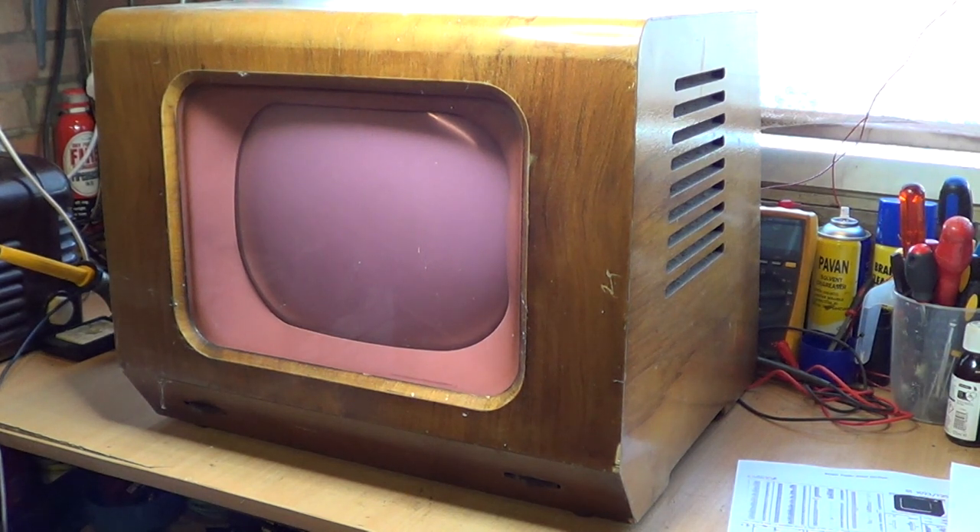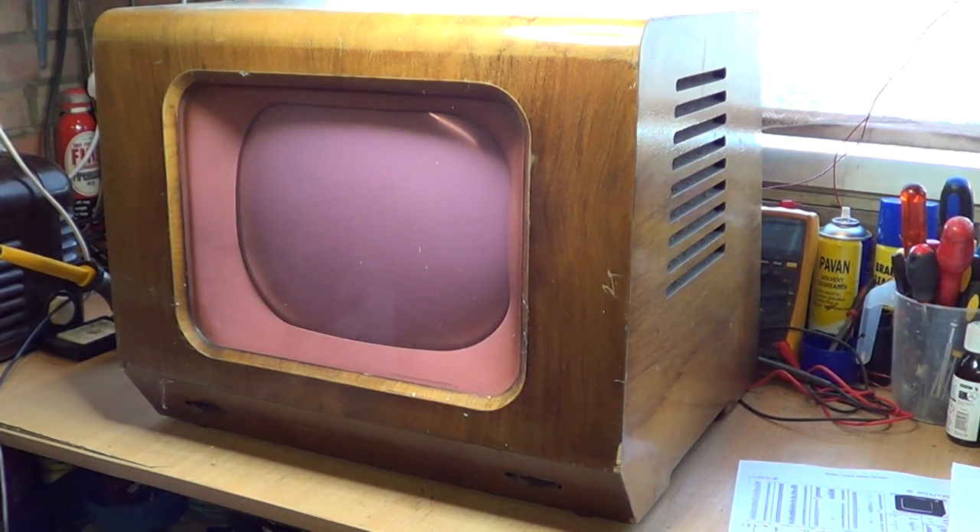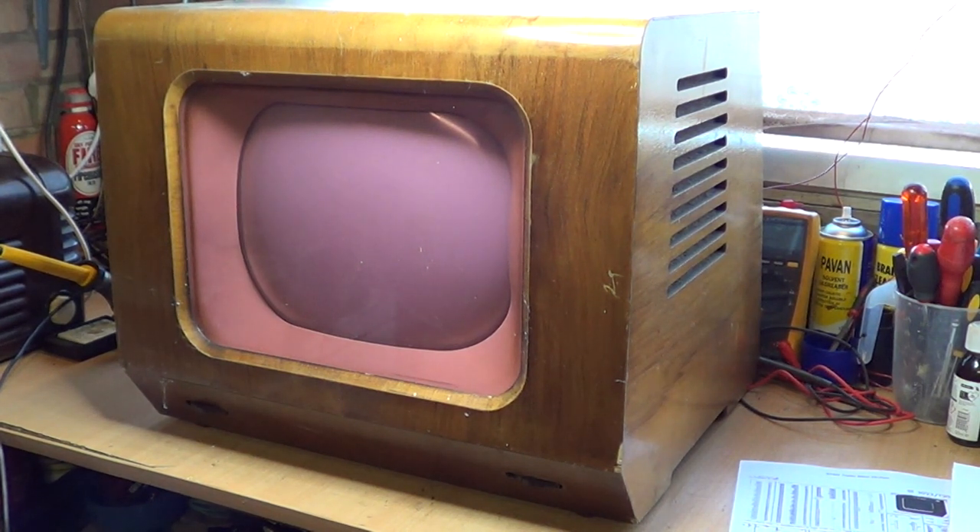I'm not sure how long the model continued, but it wouldn't have been many years — televisions were changing rapidly. The whole build, the whole way they were put together and the valves that were used were constantly evolving, very much like today if you think of mobile phones and computers. That didn't mean to say somebody who invested nearly £50 in this set — an awful lot of money in those days — wouldn't try and keep that set running as long as possible. This set might have gone on 10–15 years, or it might have had a shorter life than that.